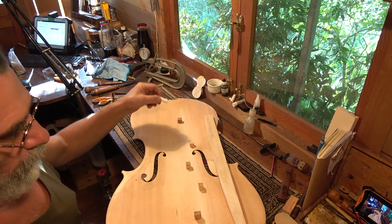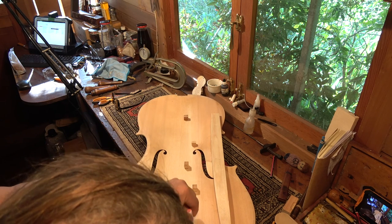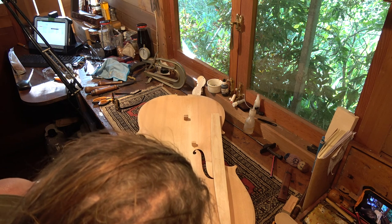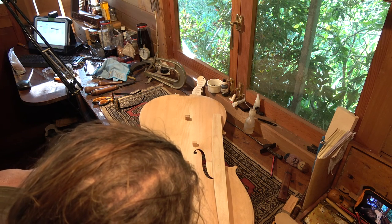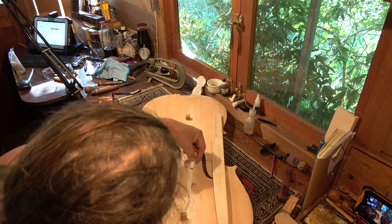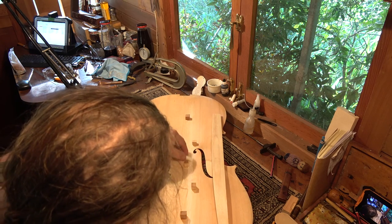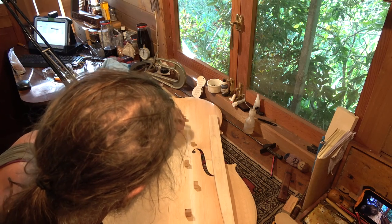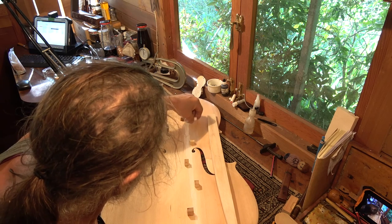Now we come to the next phase of fitting the basebar. We have done the rough fitting without any chalk, just by looking at the sides of the basebar. The next step will be to put chalk all over the fitting surface on the top plate, then put the basebar back in place and it will leave an imprint. We just have to work that away until the basebar properly fits.